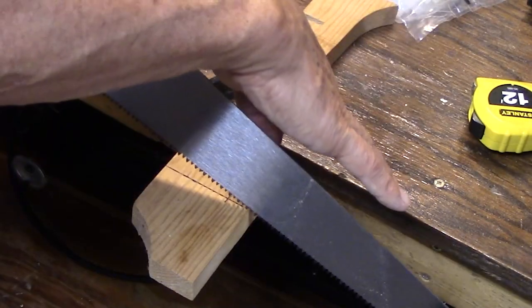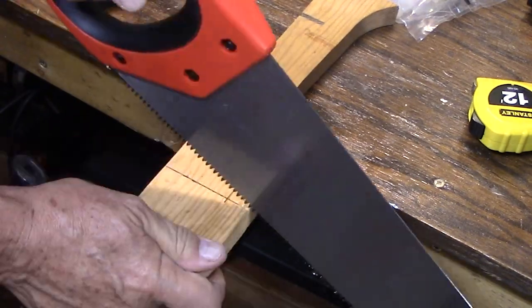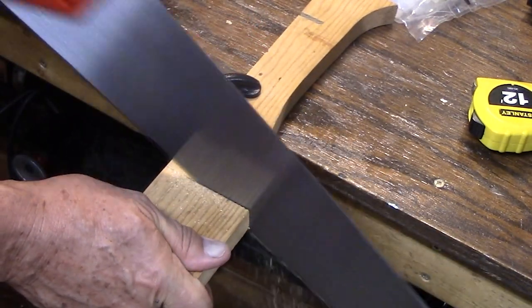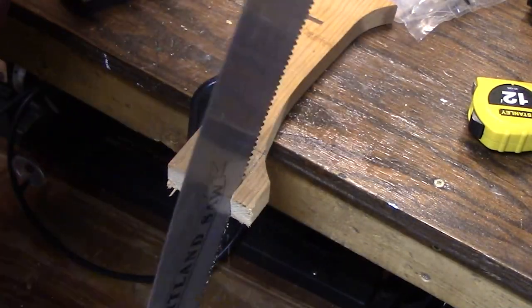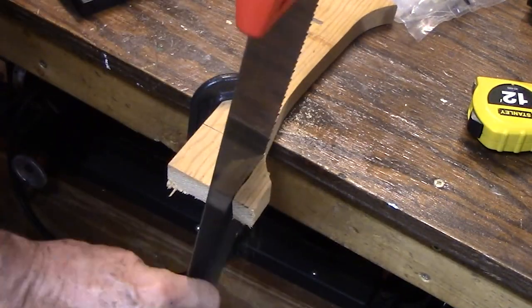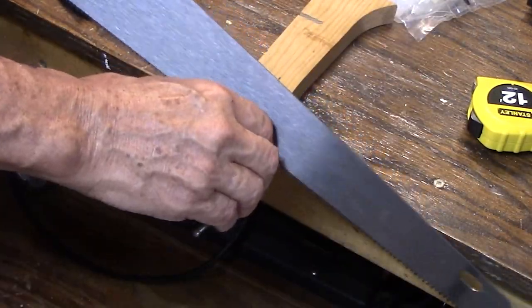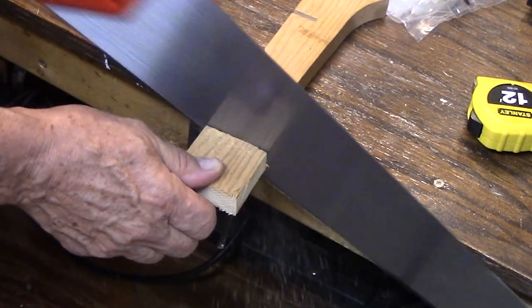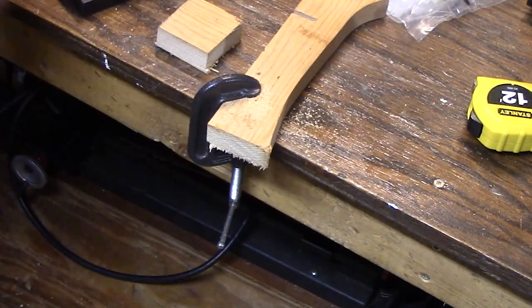Cut the outside piece first, then cut the inside piece. There's the hub - that's it. Super easy.